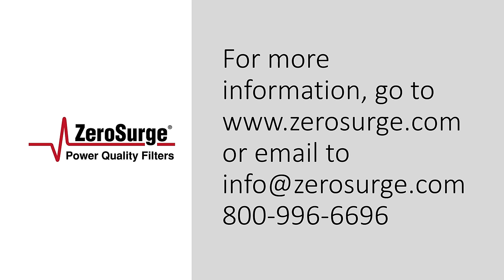Thank you for watching this short demonstration. If you have questions, please contact us at info@zerosurge.com. You can go to our website, zerosurge.com, or you can call us at 1-800-996-6696. Thank you.